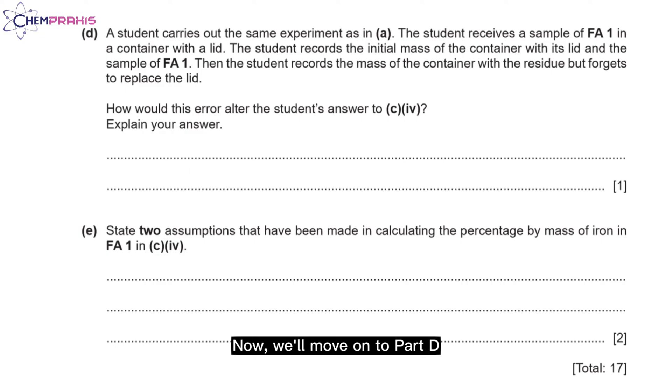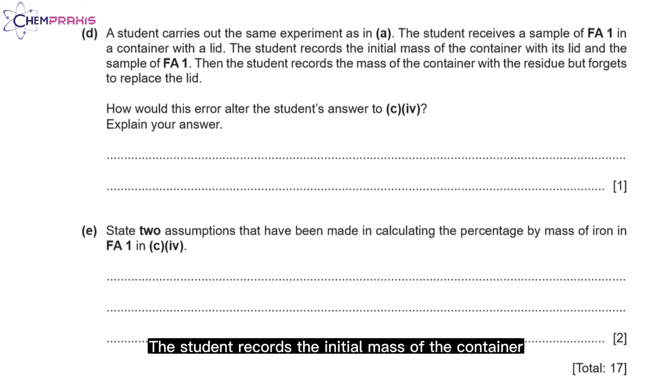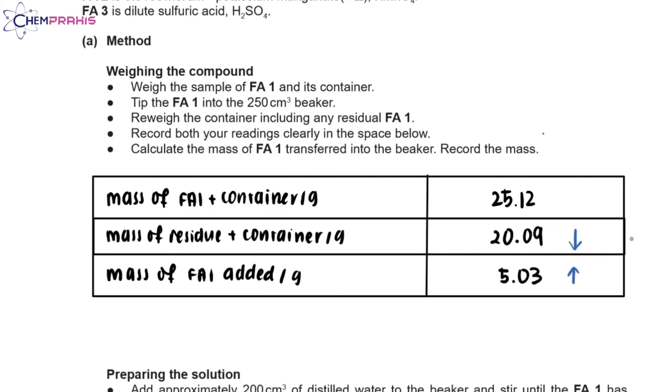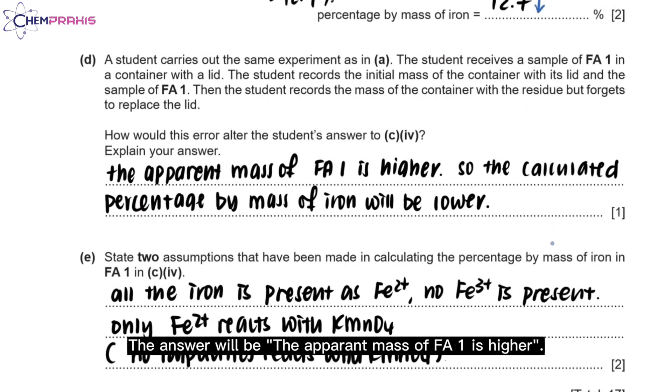Now we'll move on to part D. A student carried out the same experiment as in part A. The student received FA1 in a container with a lid, recorded the initial mass with the lid and sample, then recorded the mass of the container with the residue but forgot to replace the lid. How would this error alter the student's answer in part C question 4? If the student forgot to replace the lid, the mass of the residue with the container would appear lower, so the mass of FA1 added would appear higher. Therefore, the calculated percentage by mass of iron would be lower.